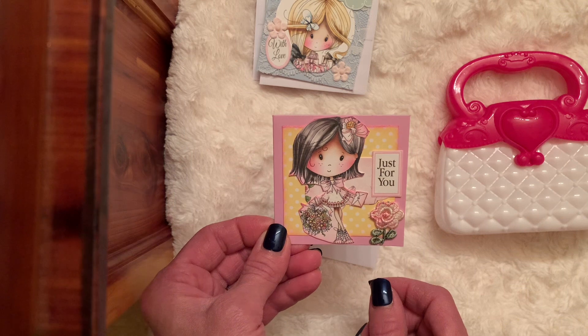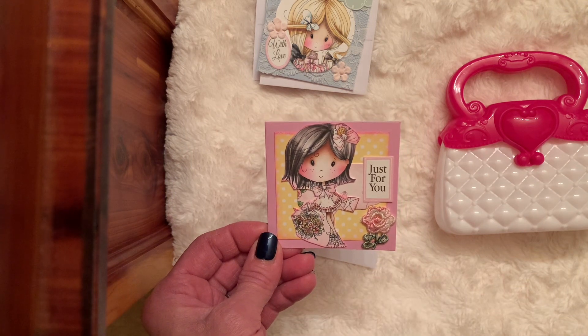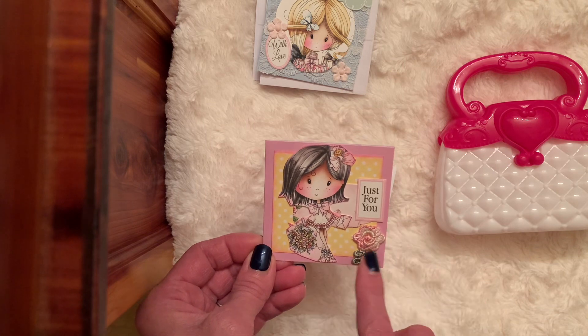And then my fourth one — it says just for you. I was thinking of like pink lemonade, the pinks and the yellow. I think that's so fun together. But it might be kind of cute to stickle up a couple things on each of the girls. And there's a little applique.